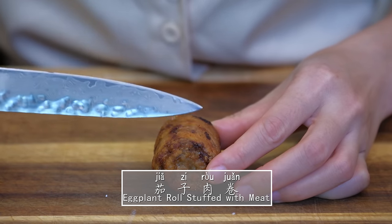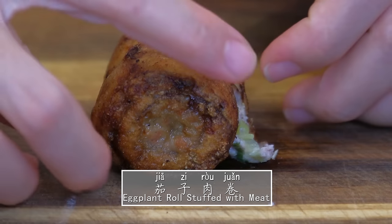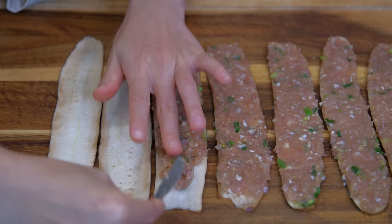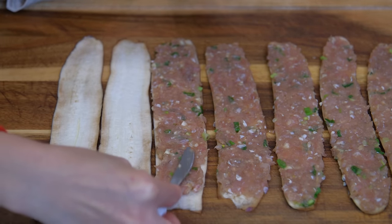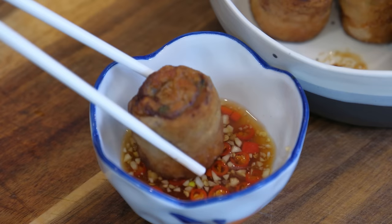Hi everyone, I'm Mandy. Welcome to Souped Up Recipes. Today we're making eggplant rolls stuffed with ground pork. I wish I knew this recipe earlier because this is different than other stuffed eggplant recipes. It's easy, creative, and insanely delicious.